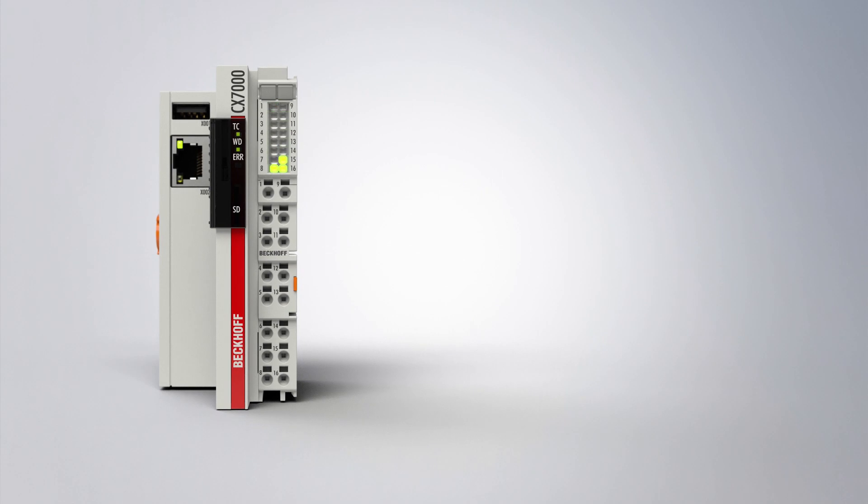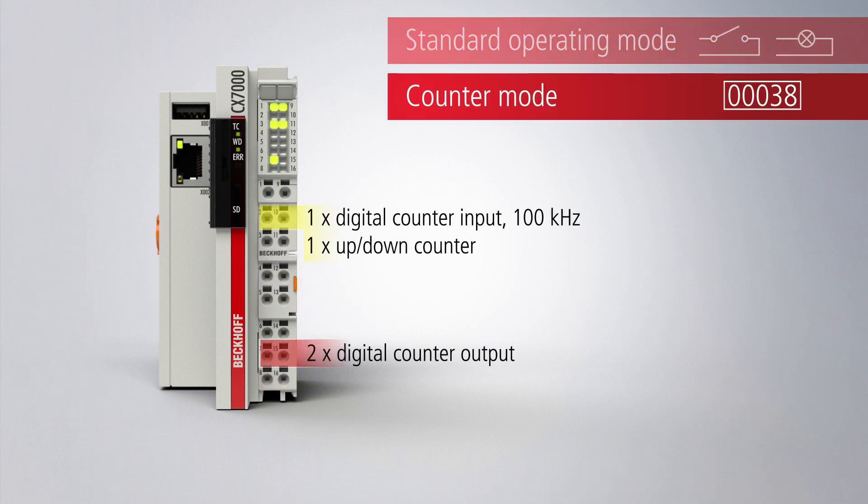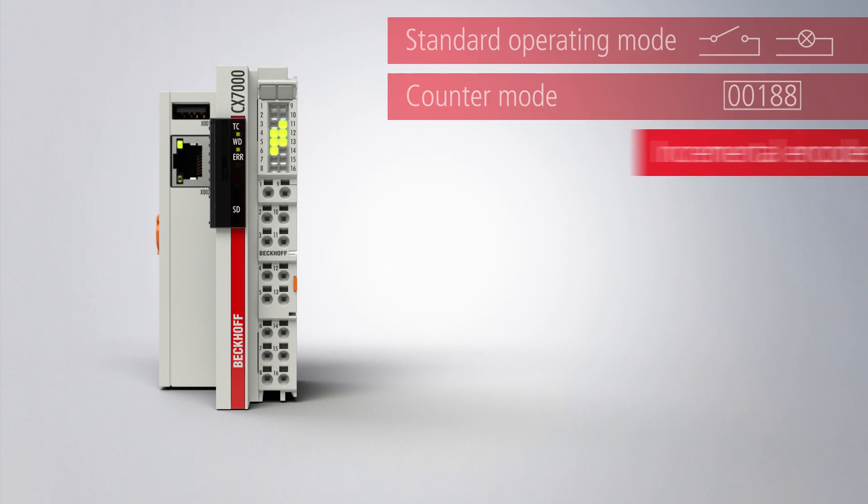A special feature of the CX7000 series is its 8 integrated multifunction inputs and 4 integrated multifunction outputs, which can be configured using the TwinCAT3 automation software for further operation modes such as fast counting or the processing of analog values.